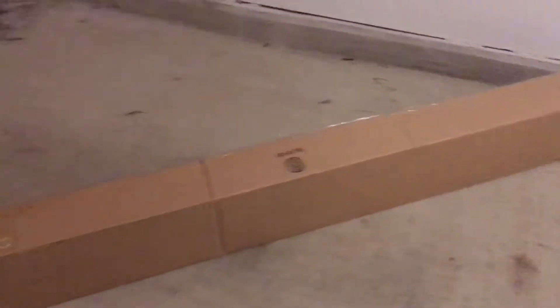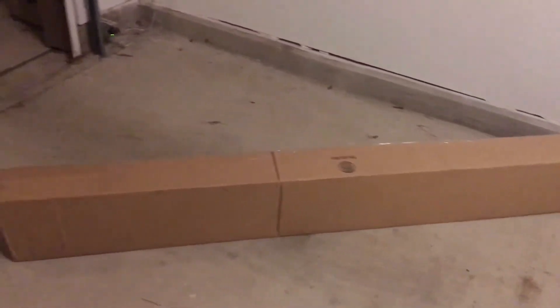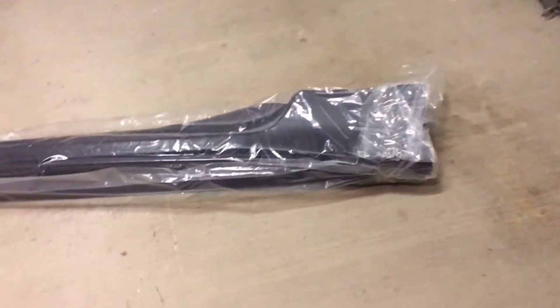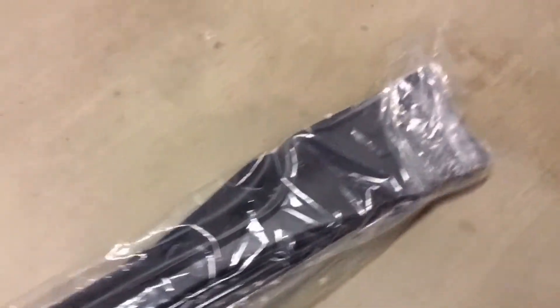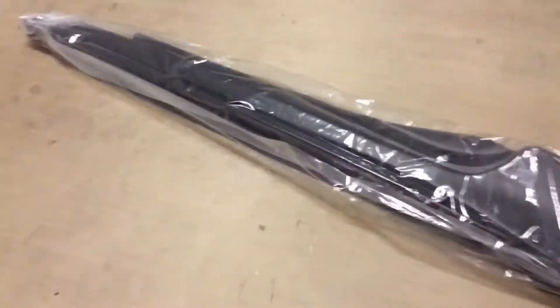Bonus coverage, guys — it's probably going to be one of the quickest unboxings ever. Side skirts came in! Here they are. The car's gone — I was actually currently at the paint shop to get the front bumper done. So let's open this up real quick; I'm going to end up dropping these off at the paint shop too. Alright, here they are — the side skirts. They actually come with mounting hardware. I took them out of the box because it's going to be easier to transport out of the box.